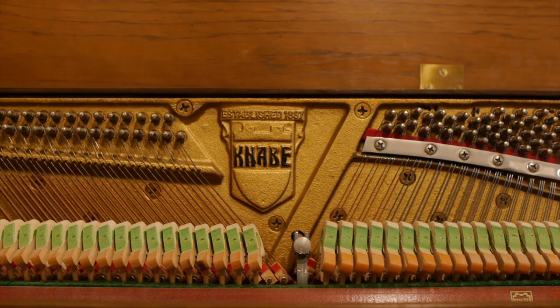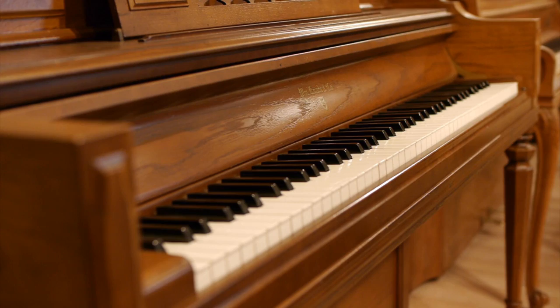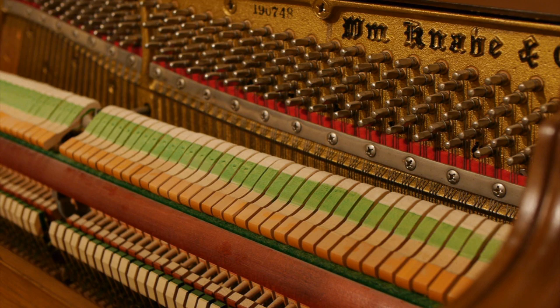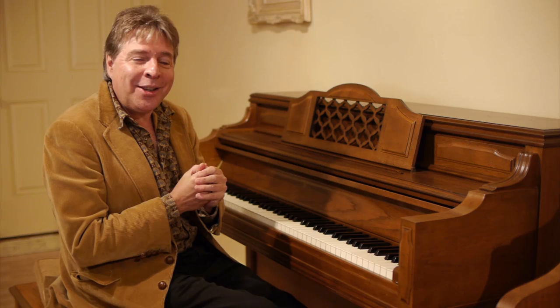This is a Kanabi console piano. You can still see Kanabis in stores, but like all other pianos from the past — other than Mason and Hamlin and Steinway — the Kanabis in stores today are just Asian production pianos. This is a real American-made Kanabi, and it's one of the last of the great American Kanabis in immaculate condition, a real pleasure to play — a real piano, not a particle board plastic imitation, but the real thing.